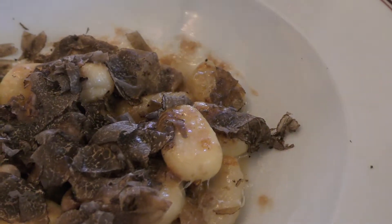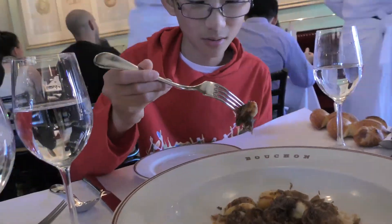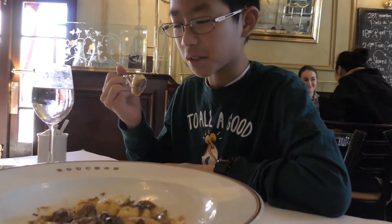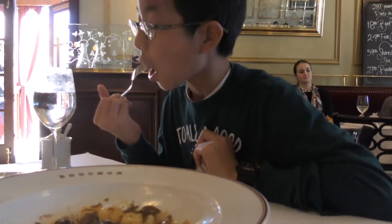This is gnocchi with 6 grams of truffle. There's lots of mushroom smell and I'm going to try this with the black truffle. The taste is too strong and there's a lot of aroma — you can smell the forest mushrooms and it's also really cheesy. There's like cheese in here. The gnocchi is really chewy and you can taste a lot of the gnocchi with a little mushroom.